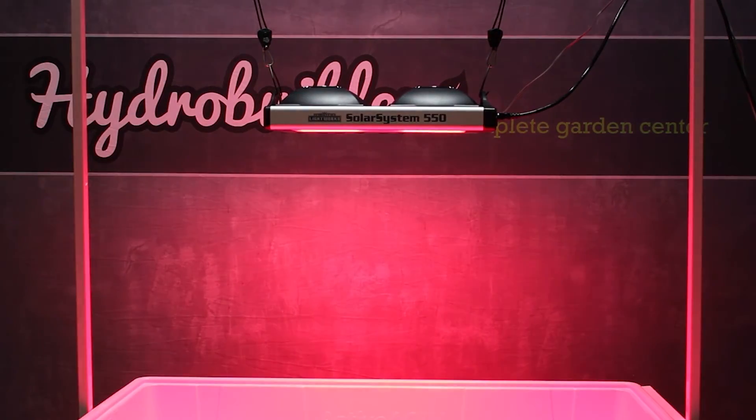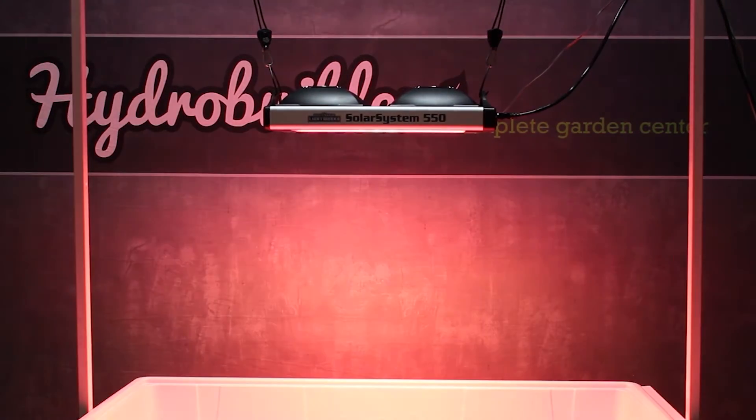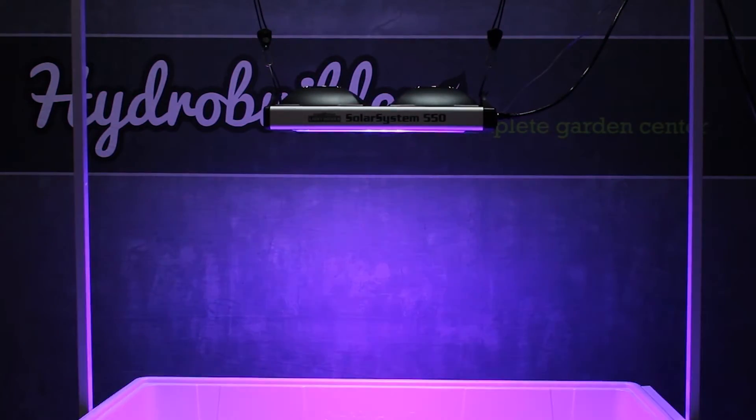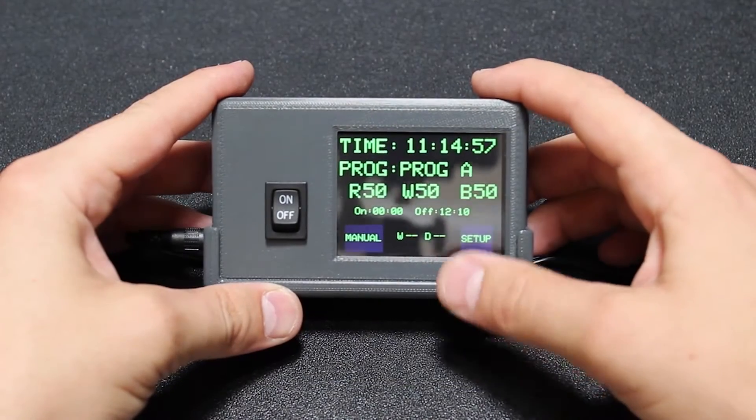First, you can manually adjust the output of three different diode spectrums: reds, blues, and whites. Since you can adjust each color individually, you can either dial in your own secret recipes or use the ones provided by California Lightworks in the instructions.